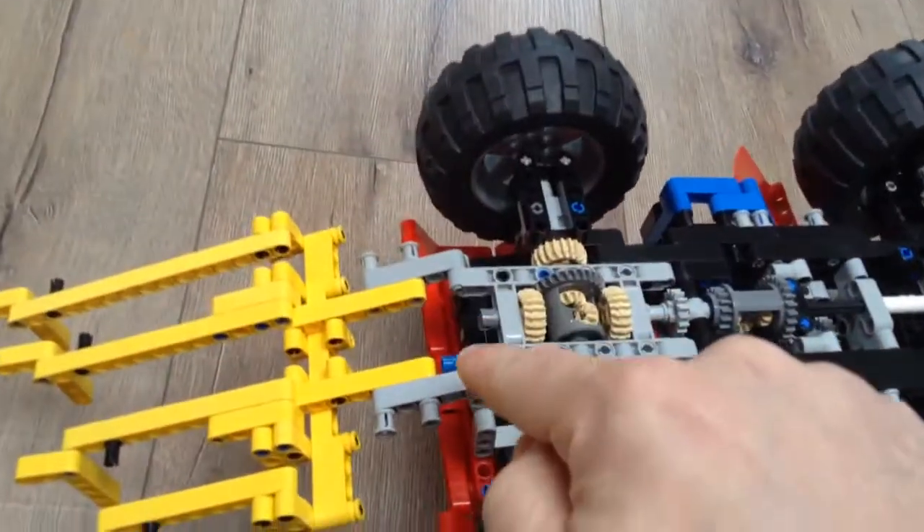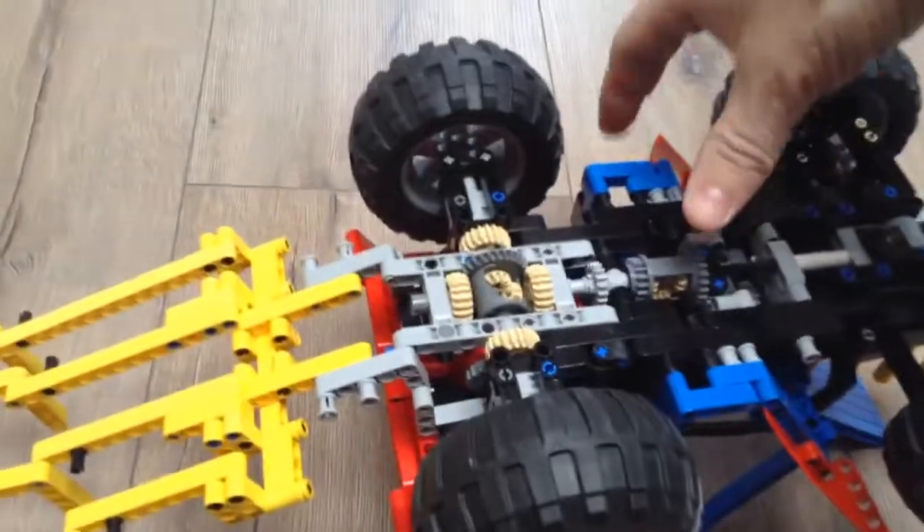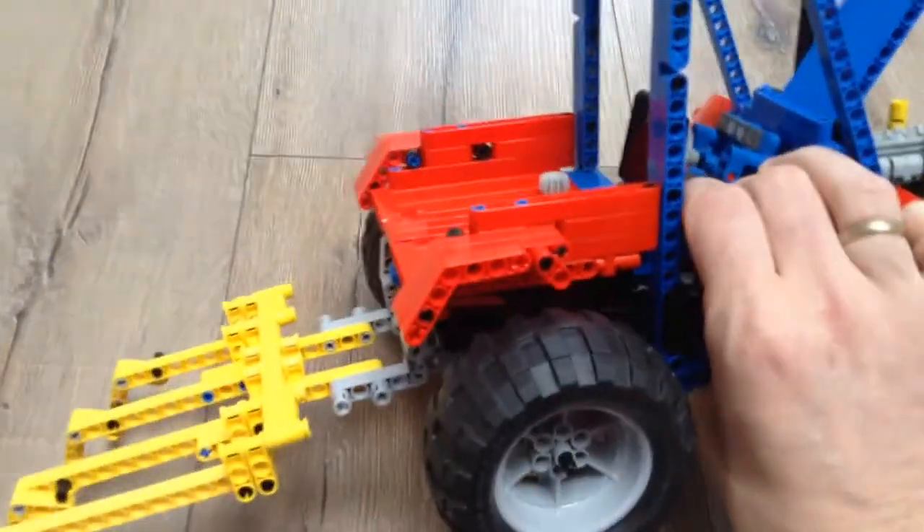And here I have a power takeoff. This must function on this tractor.